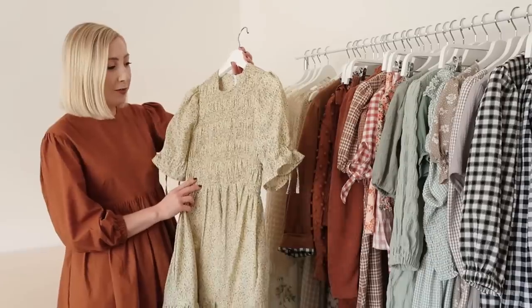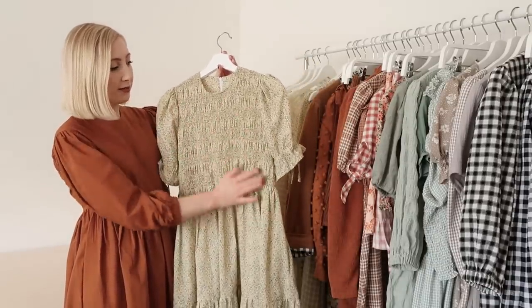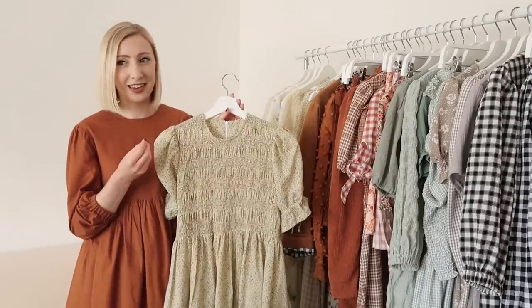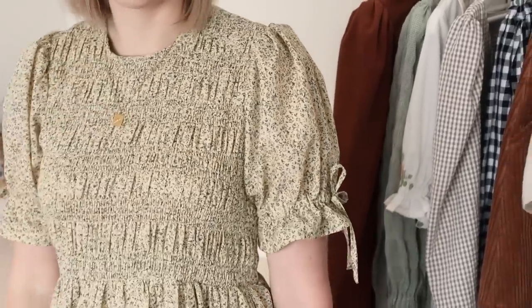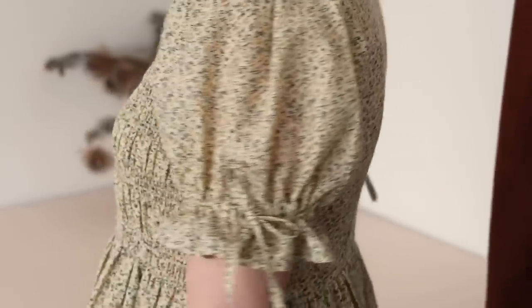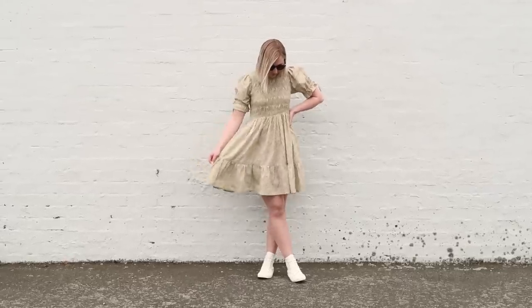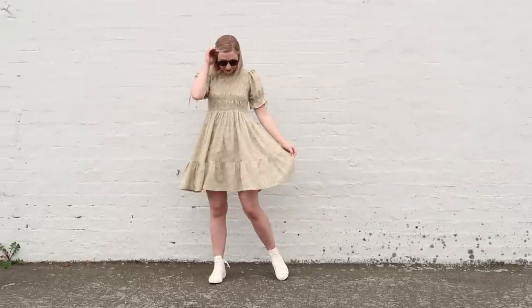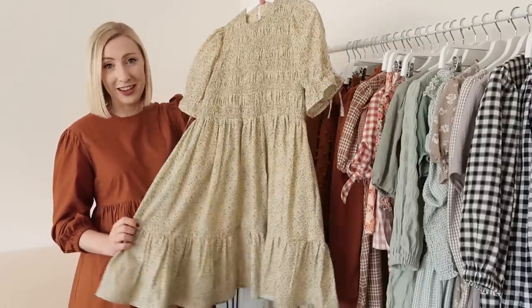This next item is one I am so proud of. What I love about this dress is the fact it has a shirred bodice — fully shirred — but the shirring has been done in a sort of pattern which creates a really interesting feature. If that wasn't amazing enough, it also has these lovely tie-up sleeves and a ruffled hem, which is just so beautiful. It definitely has very cottagecore vibes and I'm absolutely in love with it.